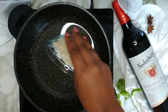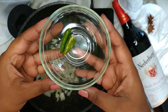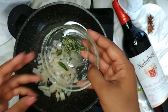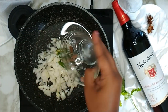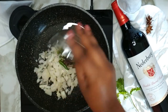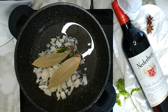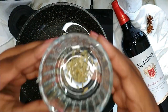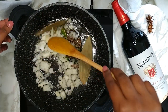To a pot on medium-high heat, add in 3 tablespoons of vegetable oil. Thereafter add in the chopped onion, the slit green chillies, a few sprigs of thyme, 1 cinnamon stick, 1 star aniseed, 2 bay leaves, 1 teaspoon cumin seeds, and half a teaspoon of fennel seeds. Mix that up well.